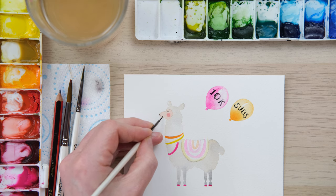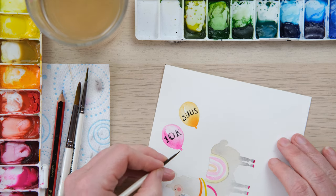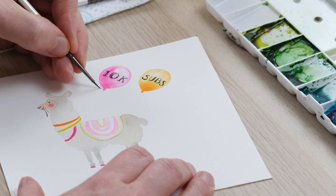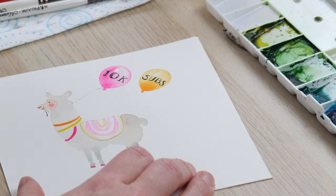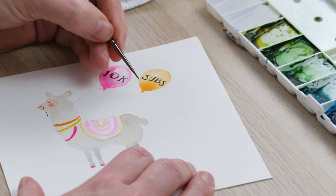We've got the strings of the balloon so I'm going to have them coming out of his mouth. I'll just turn it around - barely any paint left on that brush, let's see if we can get a bit more.